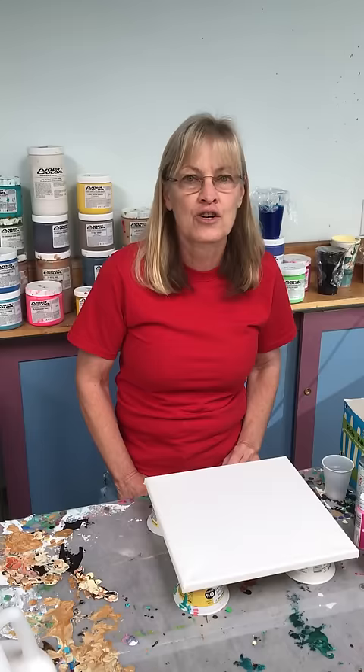Hi everybody, I'm Karen Goodrich. Today I'm going to talk about the basic supplies you need for acrylic pour painting.